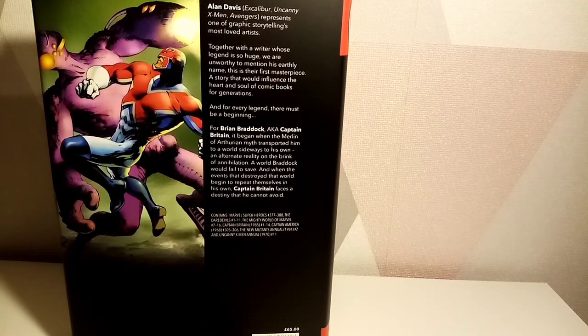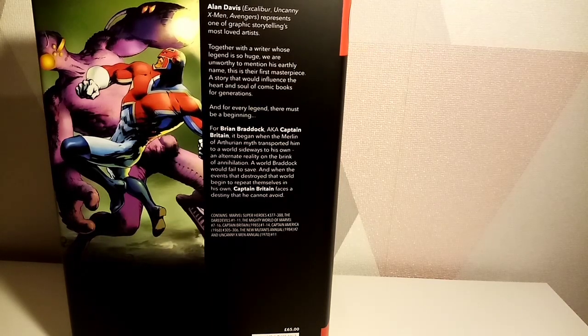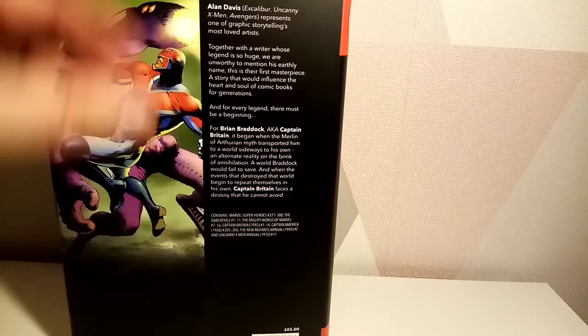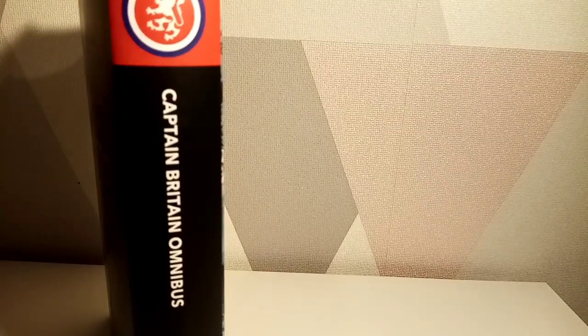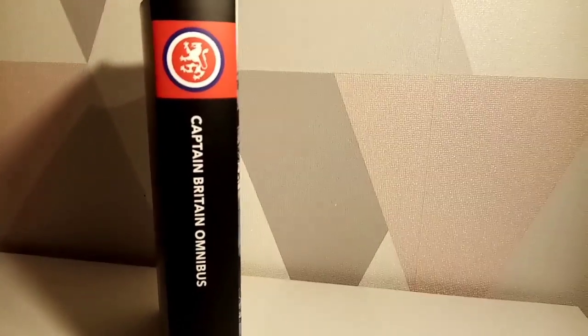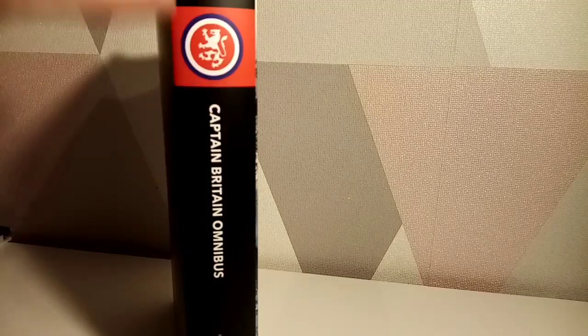This is a Panini Comics release, so it doesn't feel like the normal omnibus route. It's got a British pound price on it, so maybe this was just a British release rather than a wider international release.